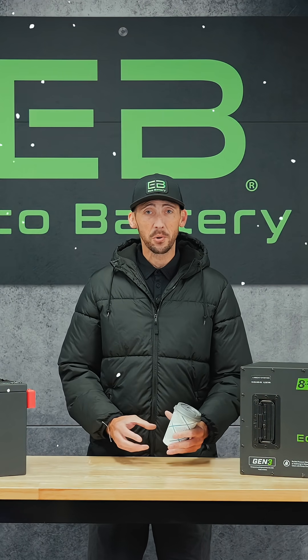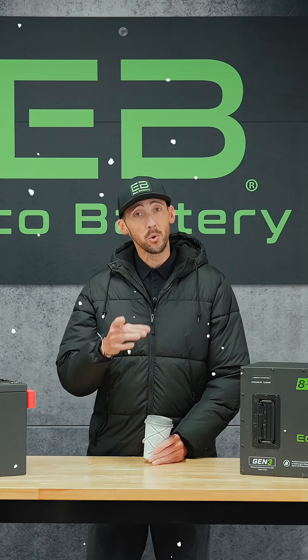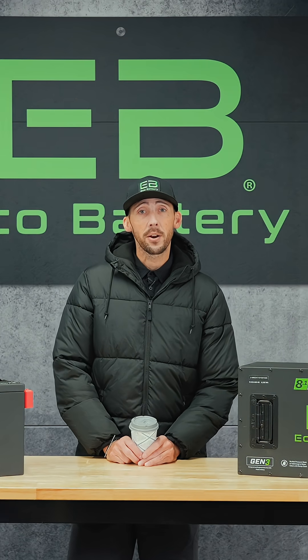It's that time again. Evenings are getting shorter, pumpkin spice lattes are back in season, and it's time to talk about your golf cart and cold weather. Hey guys, it's Chris from EcoBattery.